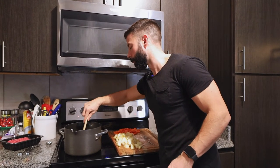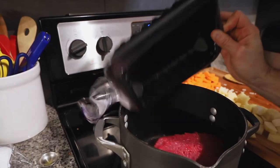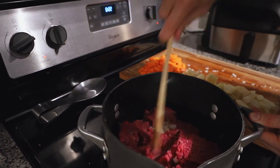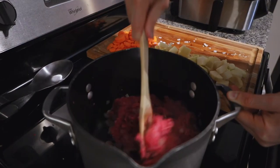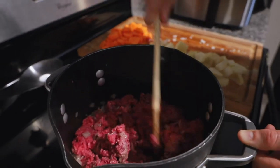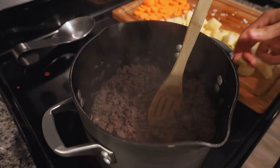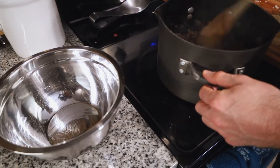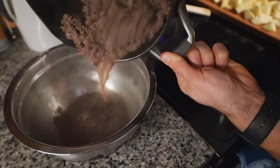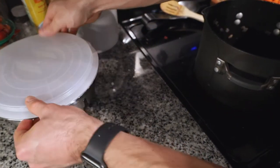Now we're going to drop the two pounds of beef in and mix that in with the onions and the garlic. Cook it about 90% of the way — it's pretty brown. Remember, we're going to be throwing it back into the stew later on. Now the beef's almost cooked all the way through. We're going to remove it from the heat and dump it in a bowl. Once we remove all the meat, I like to cover it up just to keep its juiciness.